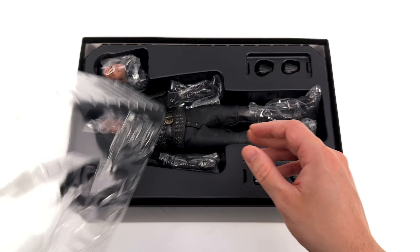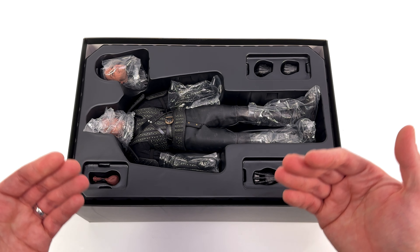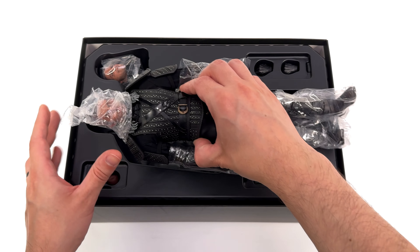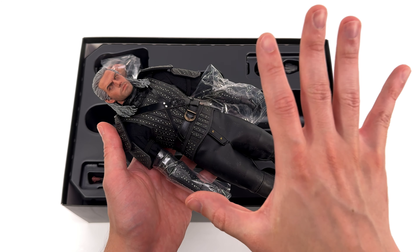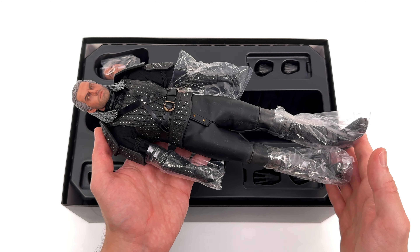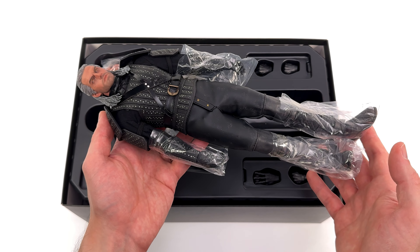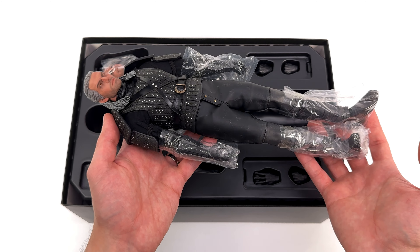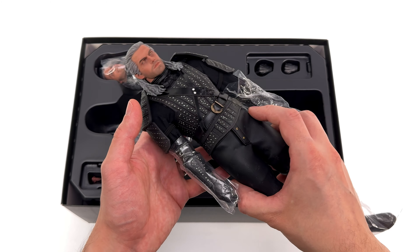My favourite season of The Witcher was actually the first one, and the same thing goes for my favourite look for The Witcher. His first season outfit, I don't think, was topped. Having all the rivets and all of that extra detail around the front — I'm just really glad that Buzz Toys decided to make the first season look for the Witcher. First in-hand impressions, so far so good. I like the weight of this guy in hand, and all the stuff that's going on with the outfit.